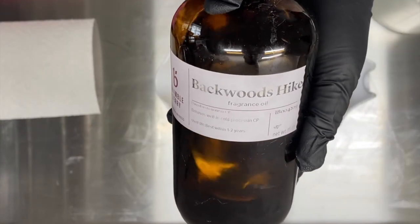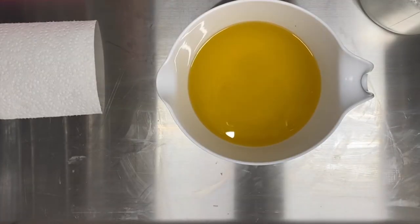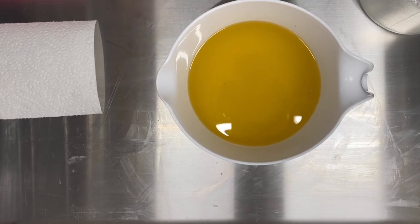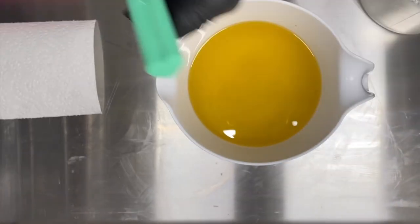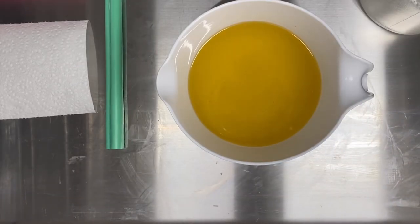And I'm using the scent Backwoods Hike from Bramble Berry. I know I say this a lot, but I buy a lot of scents that I really love, and this one is amazing. I don't typically like outdoorsy scents, but I love this one.